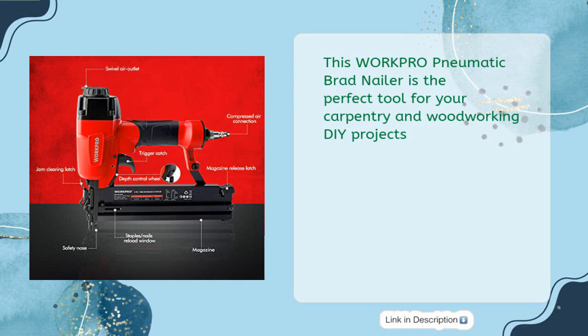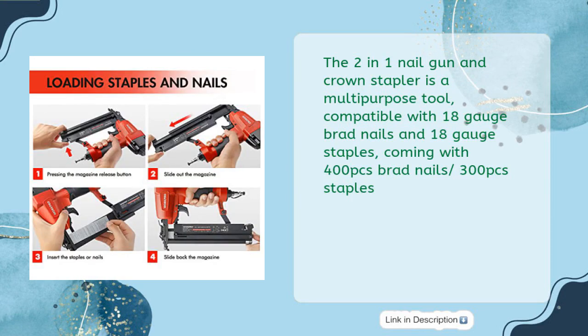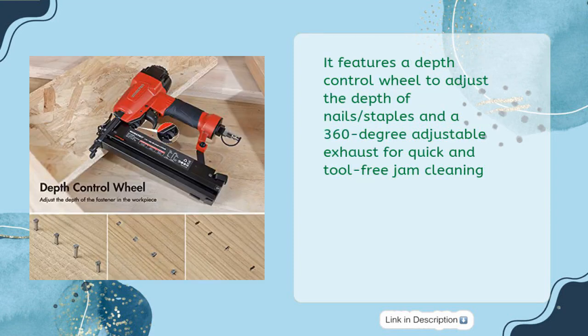This WorkPro Pneumatic Brad Nailer is the perfect tool for your carpentry and woodworking DIY projects. The efficient air-powered design uses pressure of 60-100 psi and comes with a 1/4-NPT air inlet. The 2-in-1 nail gun and crown stapler is compatible with 18-gauge brad nails and 18-gauge staples, coming with 400 pcs brad nails and 300 pcs staples. It features a depth control wheel and a 360-degree adjustable exhaust for quick, tool-free jam cleaning.